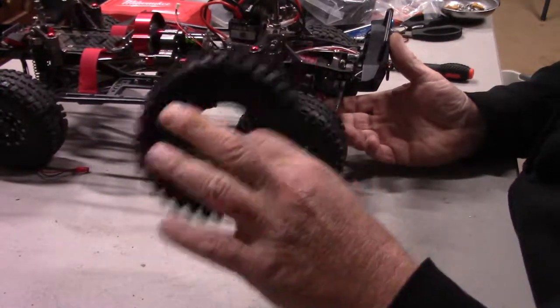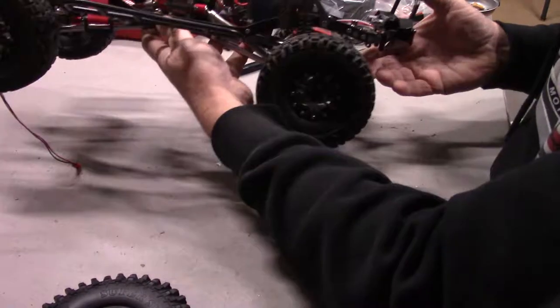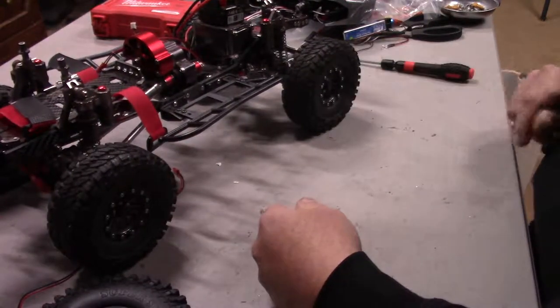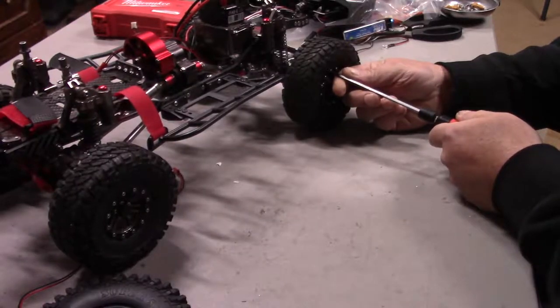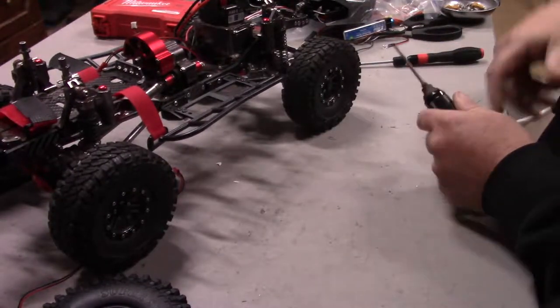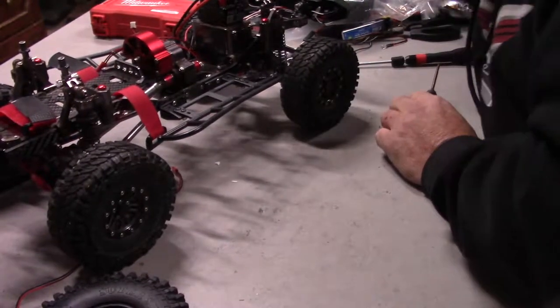We'll go ahead and take these wheels off. We're going to have four beadlocks to go ahead and change out, so there'll be a lot of screws in here to get those off. I'm going to find a driver — you have all these drivers with different size bits on it, and I'll be darned if I can ever get the one I need.